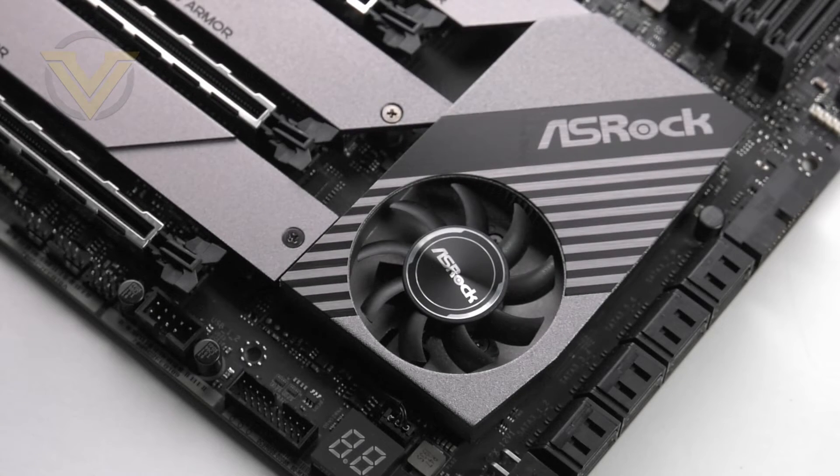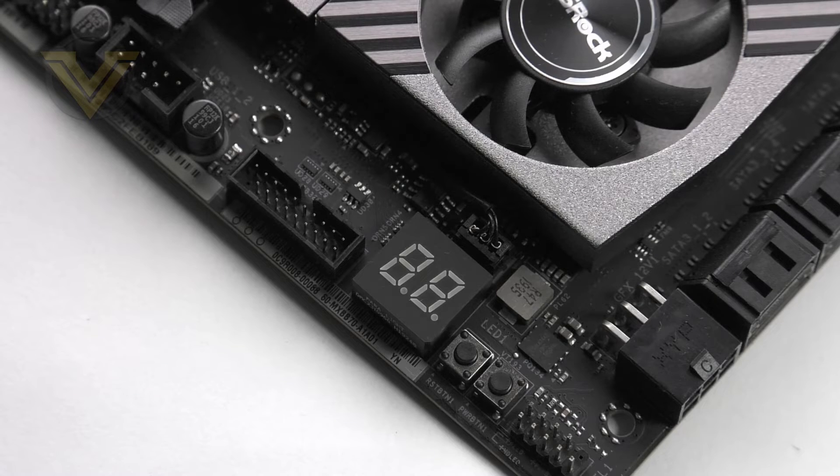Behind the SATA ports there is a large heatsink sitting over the TRX40 chipset, which also utilizes active cooling with a fan. That chipset brings in a whole host of new tech including PCI Express 4 up to 72 lanes and up to eight USB 3.2 Gen 2 ports. In the bottom corner there are some additional handy features: an LED debug display for diagnostics, onboard power and reset buttons, and another USB 3.2 Gen 1 header.